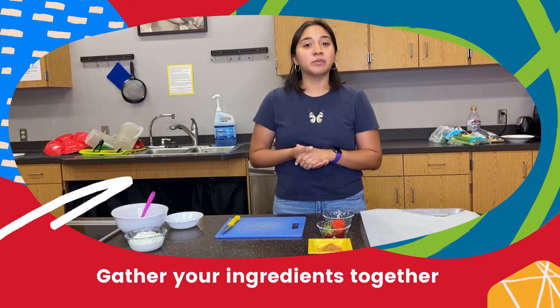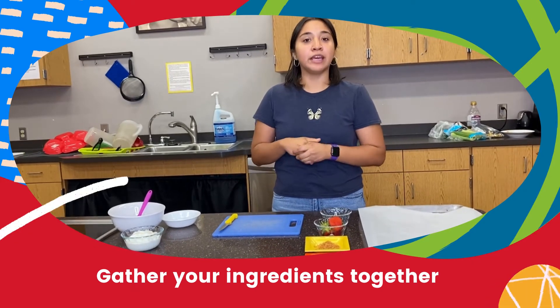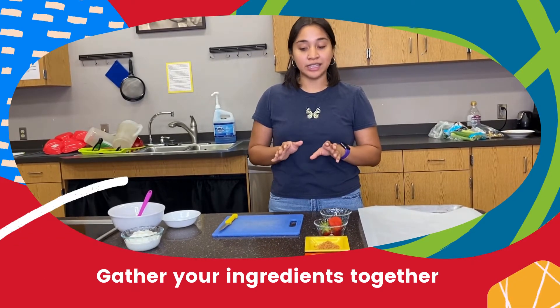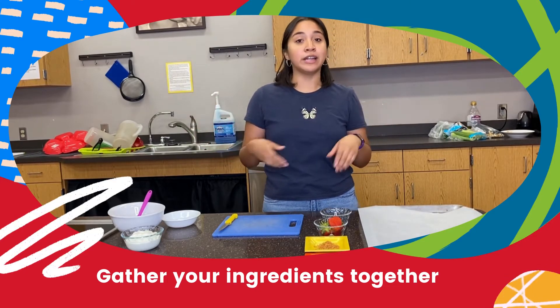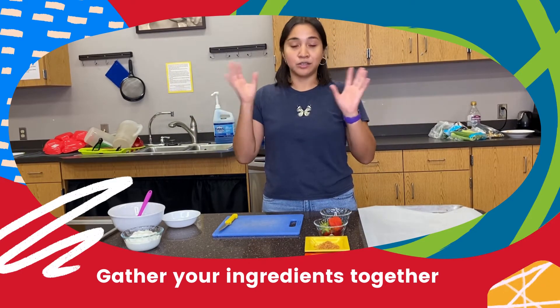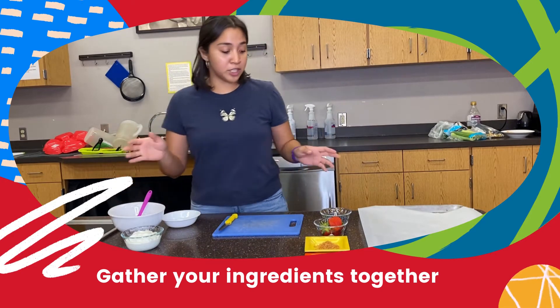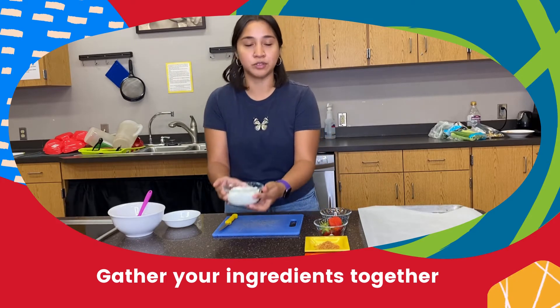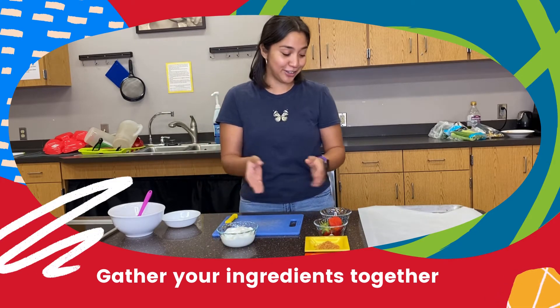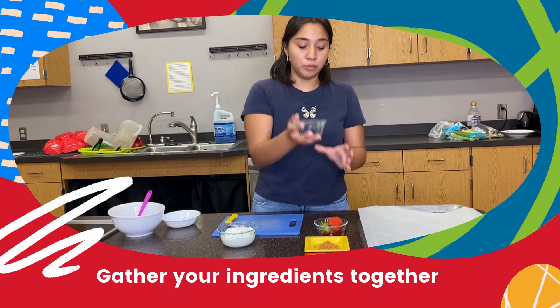Hey kids, welcome to Culinary Kids week 4! For this recipe we're gonna make a frozen yogurt bark. This is really easy and very delicious, and once you do it on your own you can add different toppings. For this recipe you're gonna have some frozen yogurt — this is just vanilla frozen yogurt — some vanilla yogurt, and some blueberries.